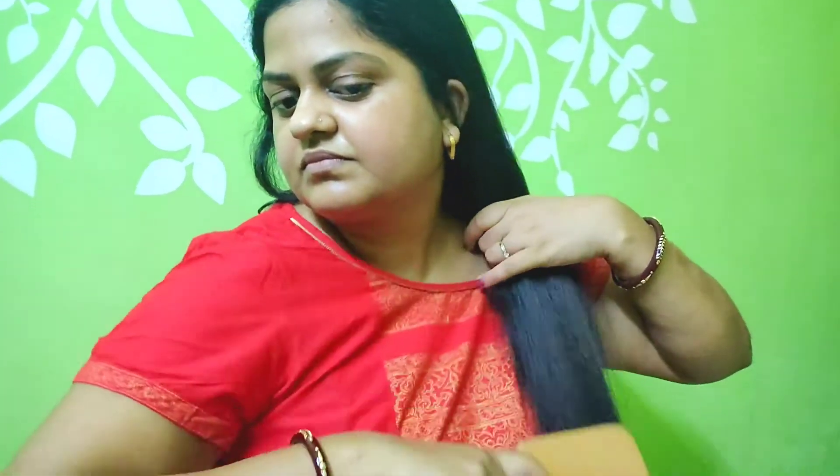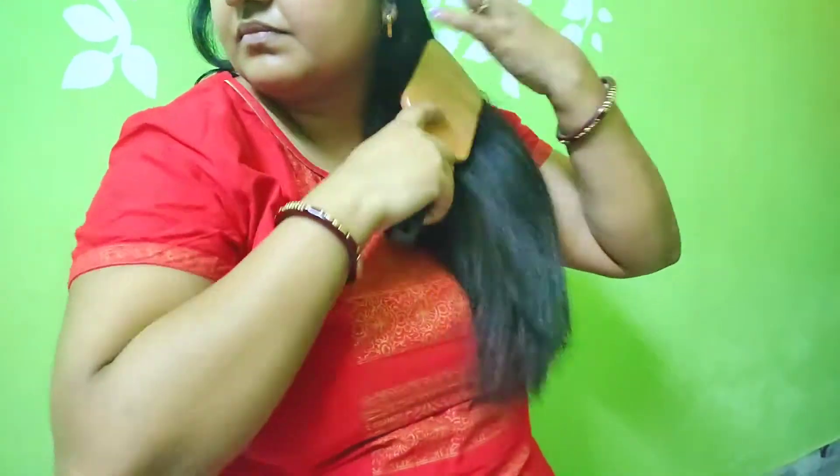It has 65 ml of product in this pack. The MRP of this product is 400 rupees and it has a shelf life of three years. Here I will be demonstrating how to use this dry shampoo.